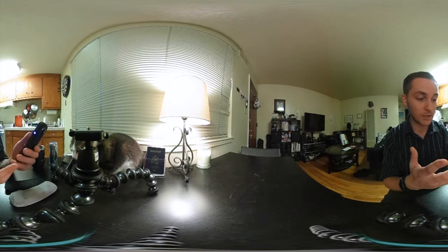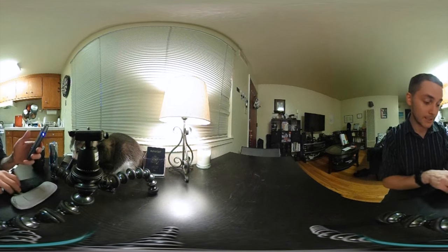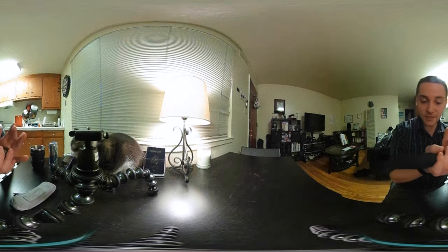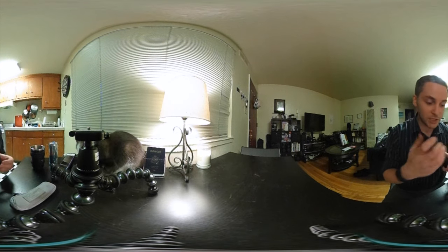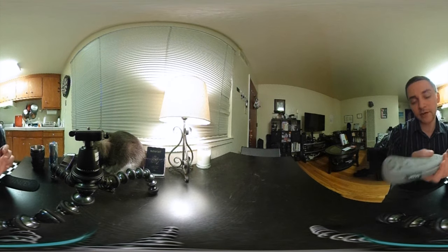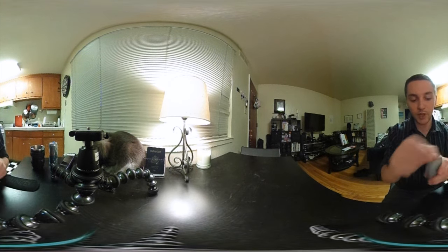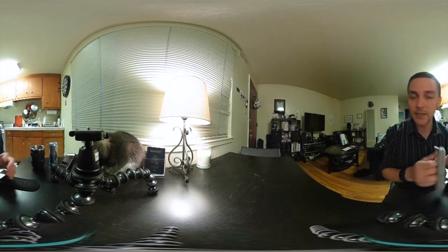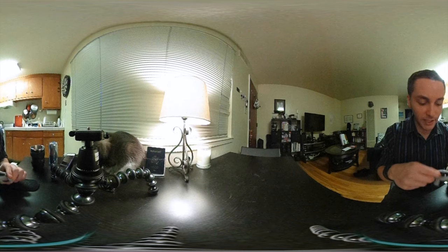Another feature that I think could be improved is the case. The case is super snug — it's hard to fit it in there. I just wish it was a little bit wider like the original one; you could just slip it in there very easily, zip it up, and you've got a handle if you're walking around. I like the original case a little bit better.